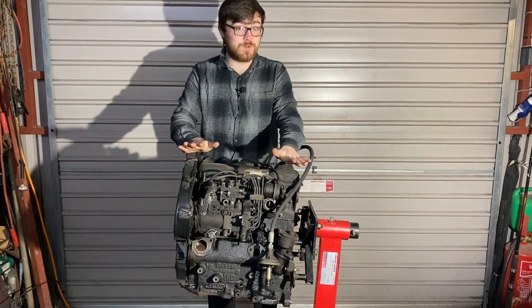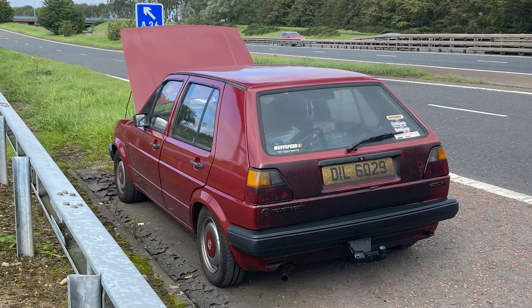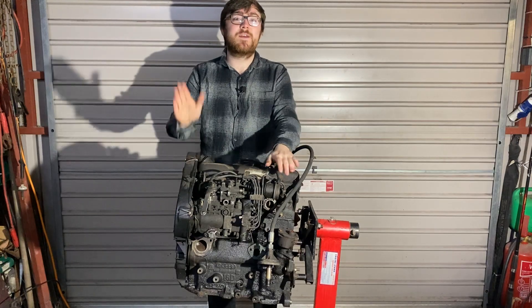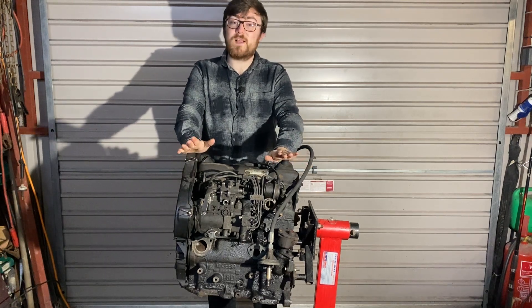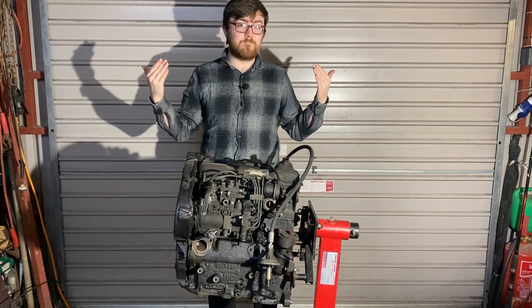Now, I had one of these in my Mark II Golf, and unfortunately coming down the motorway, the engine mount fractured — split, broke, whatever you want to call it. It broke, the engine shot forward, all the oil came out, and seized my engine in seconds. So, whilst I have another engine in it now, I've been given this one to try and build one up.